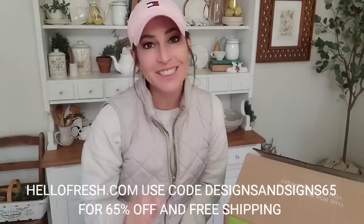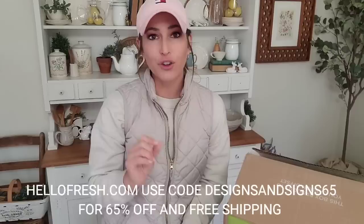Our family is absolutely loving HelloFresh. I highly recommend y'all try it out. You can go to hellofresh.com and use code designsandsigns65 to get 65% off your first order and free shipping. I'll have a link to everything in the description below.